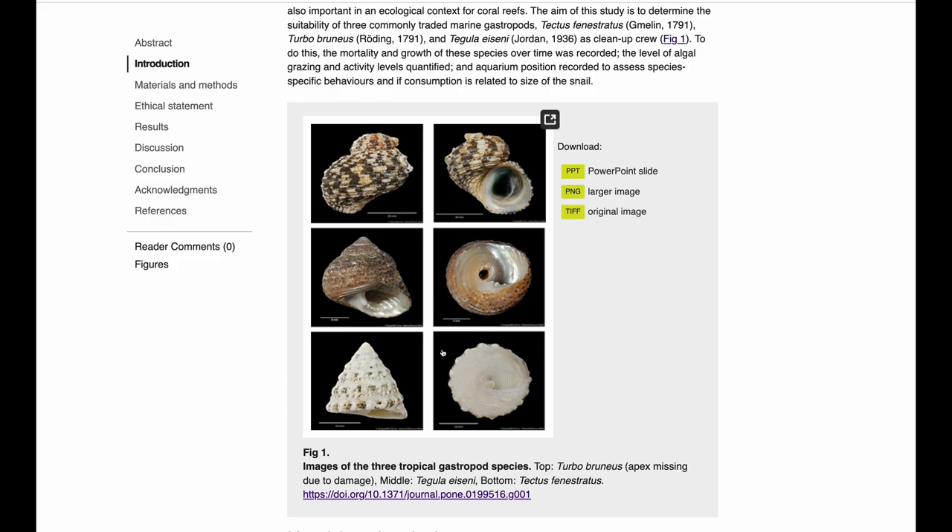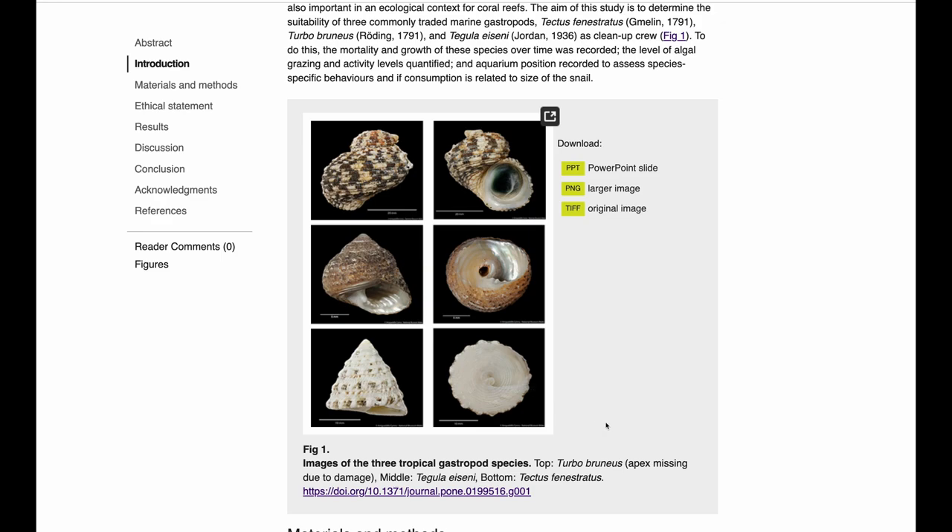So they did manage to get these three different snails, and what they wanted to do is determine which one is actually better for algae control. When they started talking about this, they identified three key characteristics of what a good snail for the aquarium hobby would be: one, it has to live in the aquarium a long time — we don't want snails that die instantly or have to be replaced every week; two, they have to be active most of the time; and three, they have to eat algae. So they compared these three snails for these three parameters.